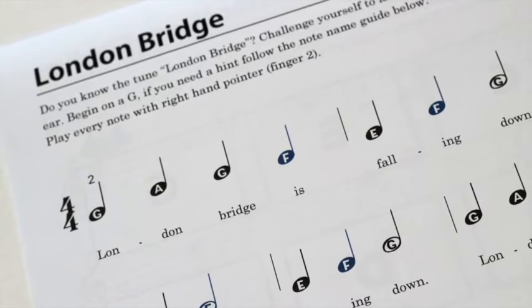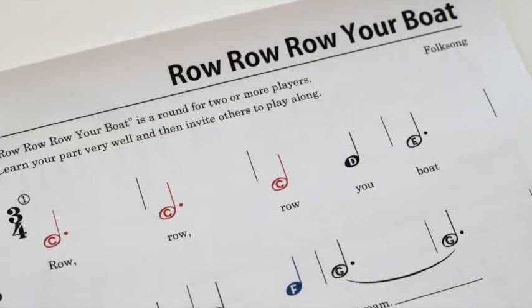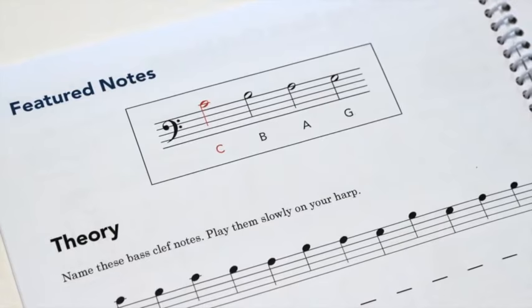Each unit ends with a familiar tune that students may learn by ear or by rote. The notes are written in a letter name format as a guide, but the goal is to learn these pieces orally. Some of these tunes have chord progression accompaniments so the teacher may play along, and several of the tunes are rounds, which are really fun if you're teaching in small groups.